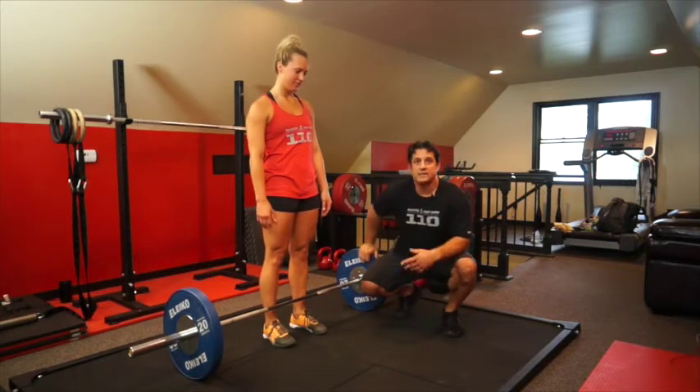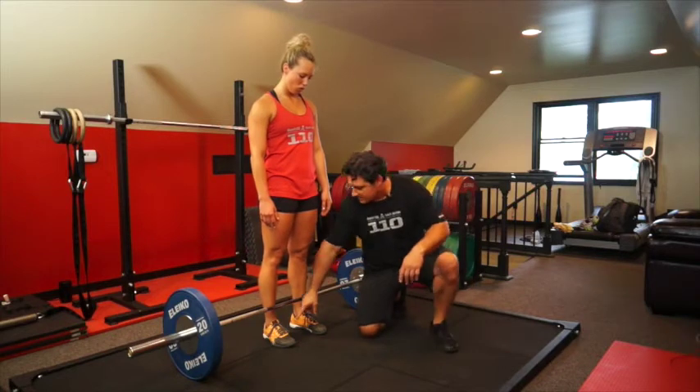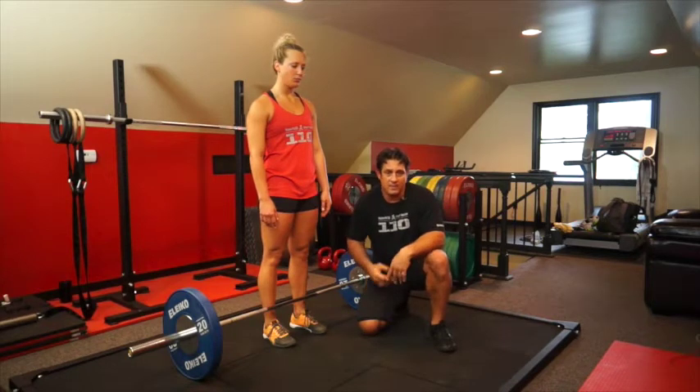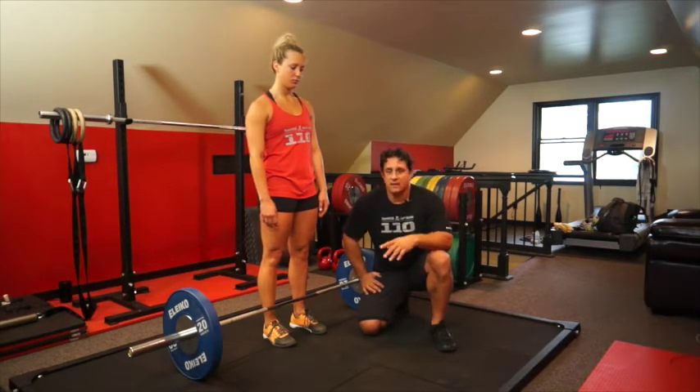One of the things we're running into is awareness of how you're setting up your deadlift. Your feet should be relatively close together — right underneath your hip joints, not any further apart. A lot of people are going in a really wide position. This is not a clean start; this is a deadlift.